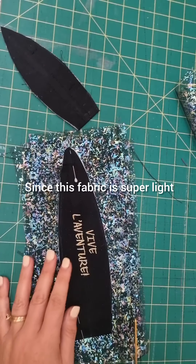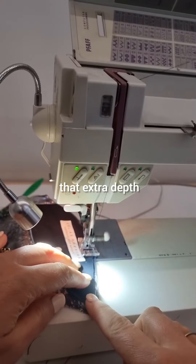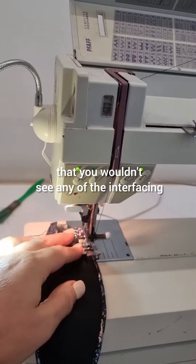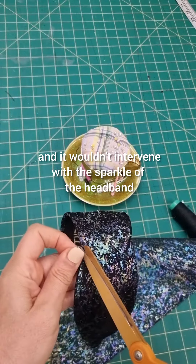Since this fabric is super light and transparent, I put several layers of the fabric together just to give it that extra depth. I even added a french seam on the inside so you wouldn't see any of the interfacing and it wouldn't intervene with the sparkle of the headband.